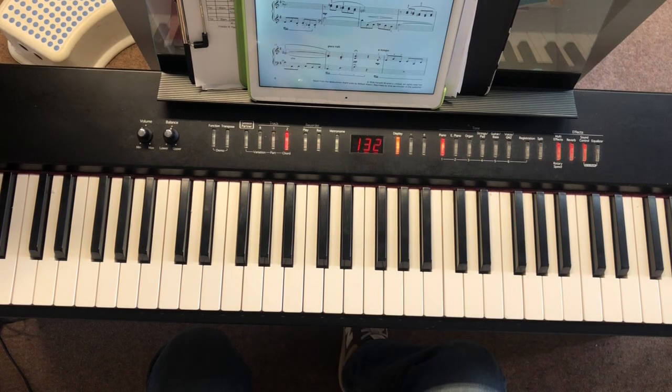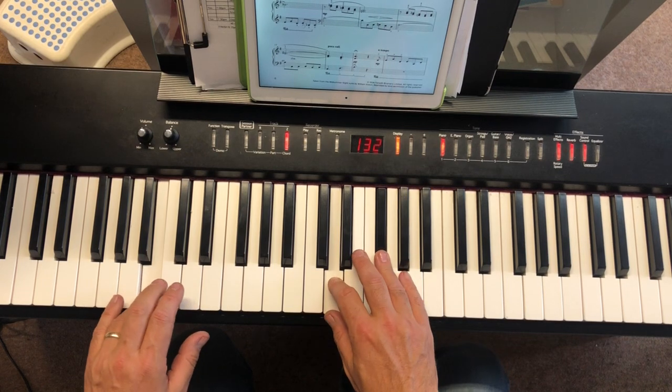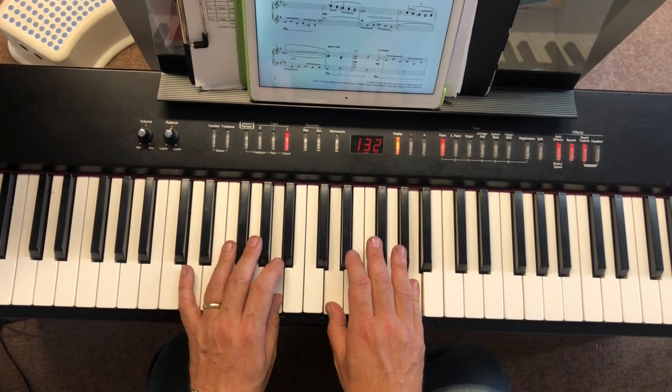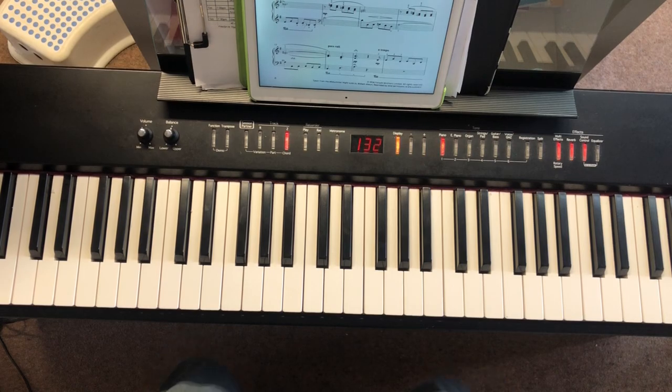So we get just a tiny moment of silence. Before that next section goes, you'll get a little silence. But that's the next bit. There we go — so that's our first page.